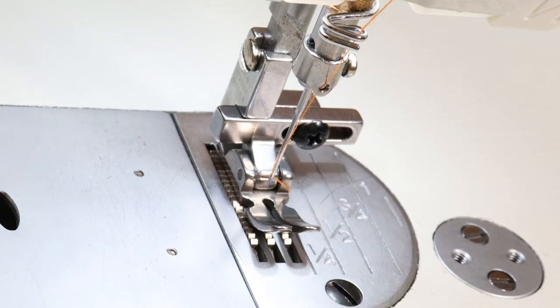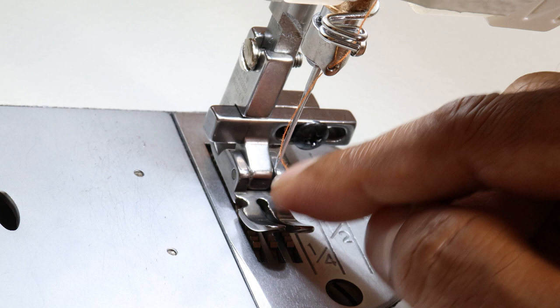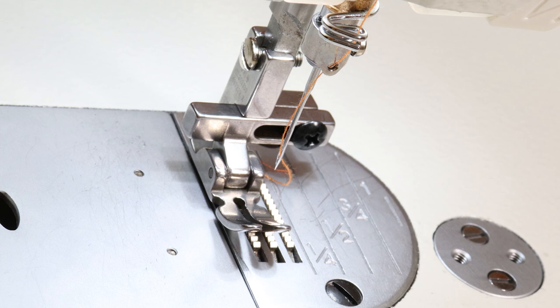If you see that when you move the needle it is touching the presser foot, what you have to do is loosen the screw and move the presser feet part as per your requirement — whether you want regular sewing with the needle in the center, push it towards the right for a left-hand zipper foot, or push it towards the left for a right-hand zipper foot. Then tighten the screw and check once more that the needle is not touching the presser foot before sewing.